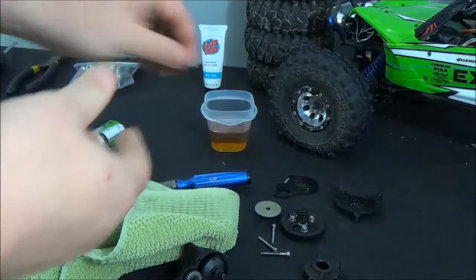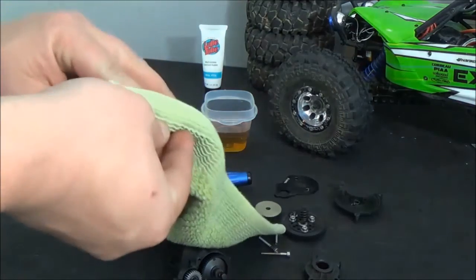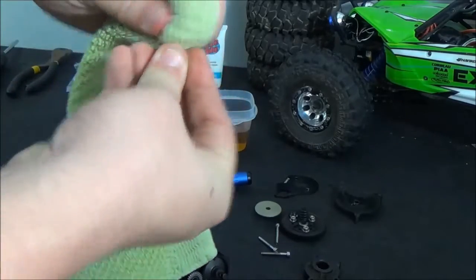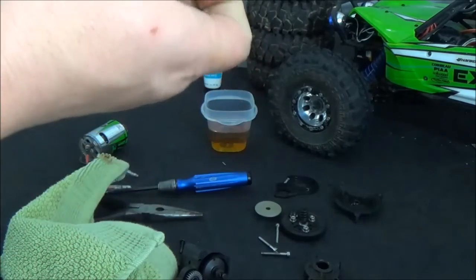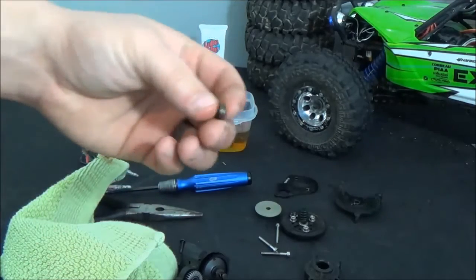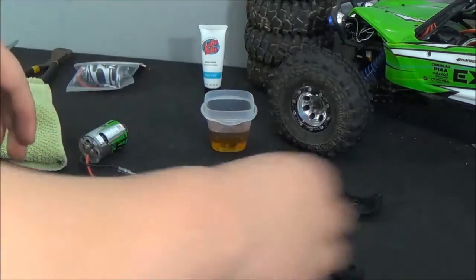We'll take a towel and just wipe them to get any of the crap off of them, get them somewhat clean. Then we'll drop them in the oil — it's a little thick, but oil is oil and it won't hurt. What it's going to do is seep into the inside of the bearing and lubricate the actual ball bearings inside, because those things are going to get rusty after a while when you drive off-road through dirt and water. So let those soak the entire time we're cleaning this transmission case.